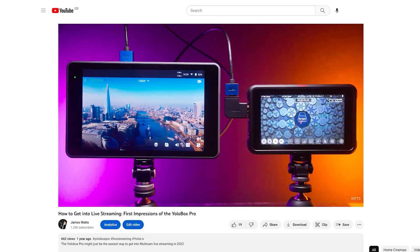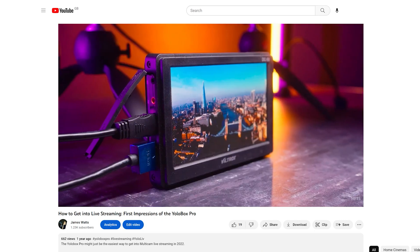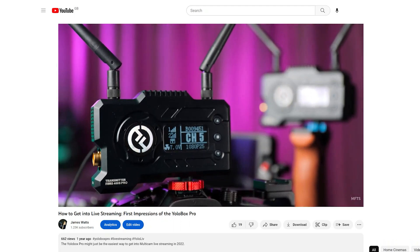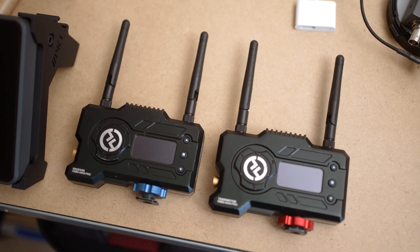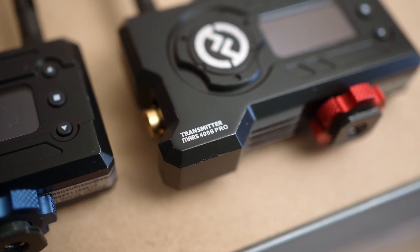In this video I'm going to show you how to troubleshoot any issues you might run into when using the YoloBox Pro with the Atomos Ninja V. In my initial first impressions video I got around the YoloBox not accepting a signal from the Atomos Ninja V by using my Holyland Mars 400S Pros to introduce the EDID handshake. This is not a practical solution for everyone, so I wanted to come up with a better solution, and I have.